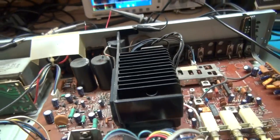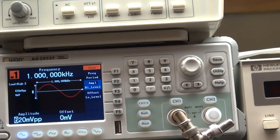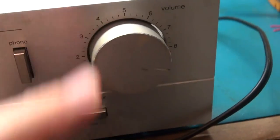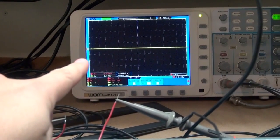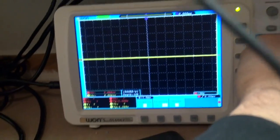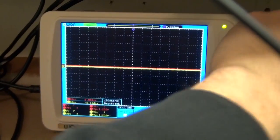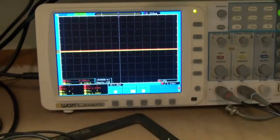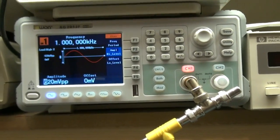I have a signal generator set up at one kilohertz, about 620 millivolts, feeding the input of the receiver on both stereo channels — left and right. The volume knob is about 80 to 90 percent up. I want to see the rails hit maximum peak voltage top and bottom with a sine wave, and I have the scope set up so you can see both channels, though one is behind the other right now.